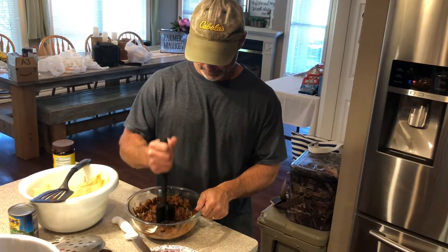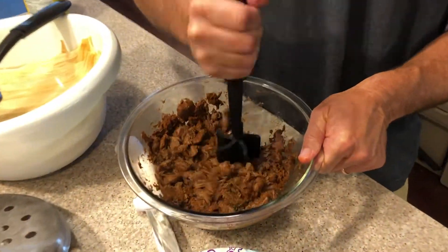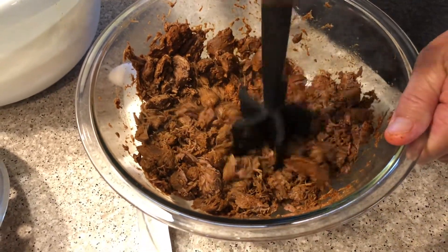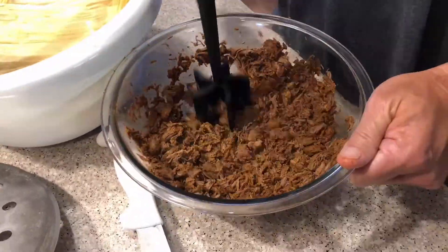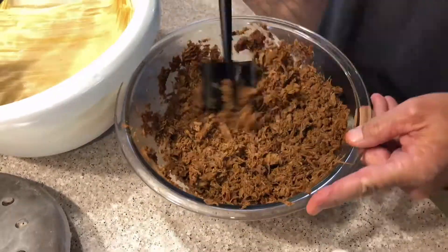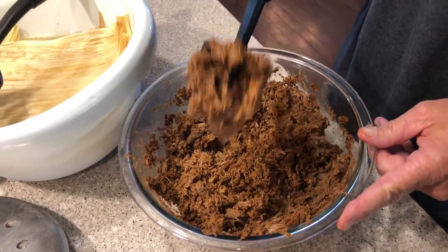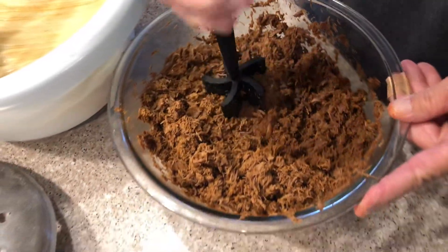We're gonna change tools — I think this one will be a lot better. We'll see. Alright, this is how you want it. All shredded up, just like that. That's good.